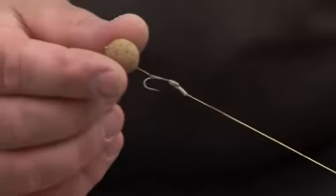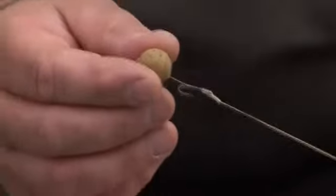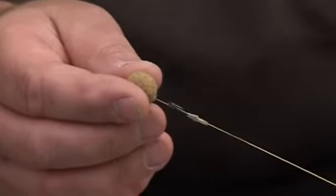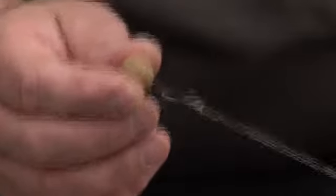Here is a standard 15mm bottom bait rig. While I'm fishing, I might want to tip it with a piece of fluorescent corn, or replace it with two small 12mms to make a little snowman. Now, in normal circumstances, I'd have to replace the whole rig.